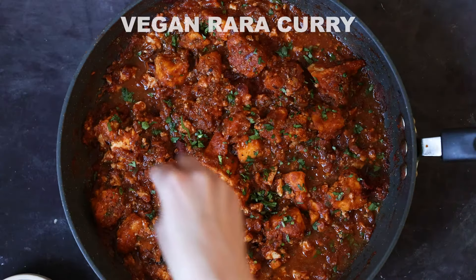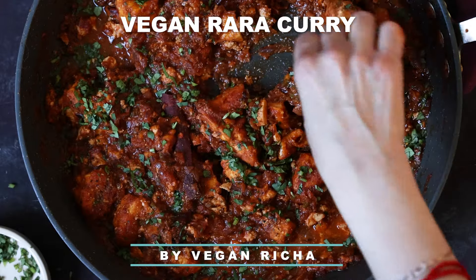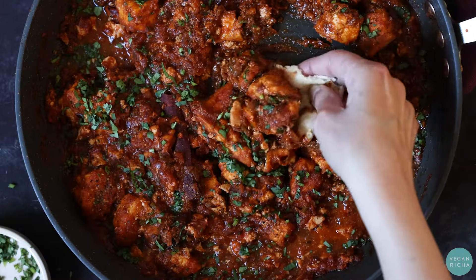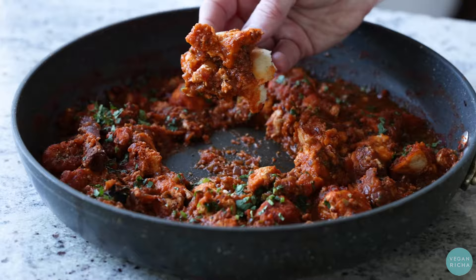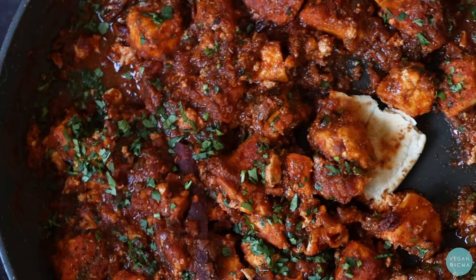Today we are making chicken rara or mutton rara. It doesn't matter which meat you add to the name of the dish — it's a vegan version. So it's a vegan chicken rara or a vegan mutton rara. It's a North Indian dish with tons of spices, and you definitely want to try this sauce. Make it and keep it in your freezer so that you have your meal ready in 30 minutes by adding whichever protein or veggies to it.